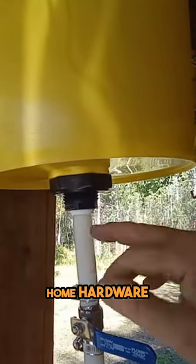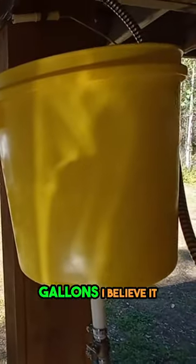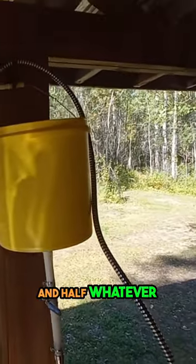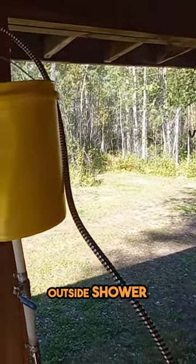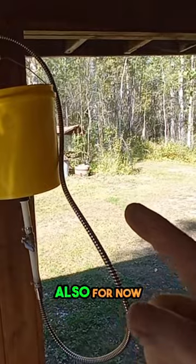It just screws in, and there we go — two and a half gallons I believe it is. I heat it up on the stove, half and half or whatever, then put it up on the stand and use the outside shower, or I'll be able to use this inside in the colder weather for now.